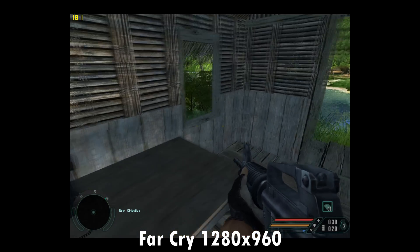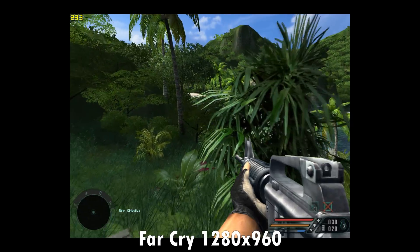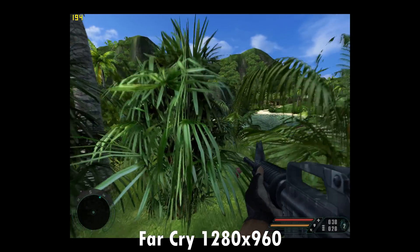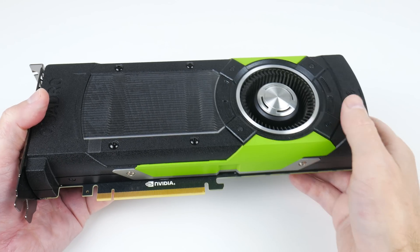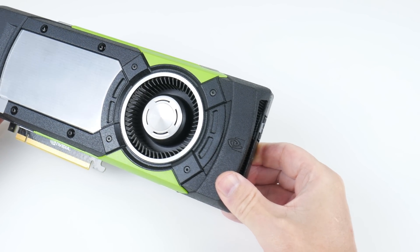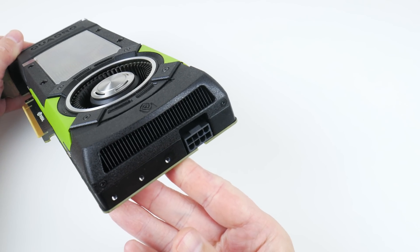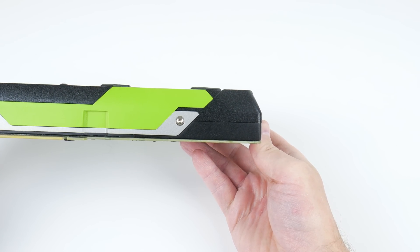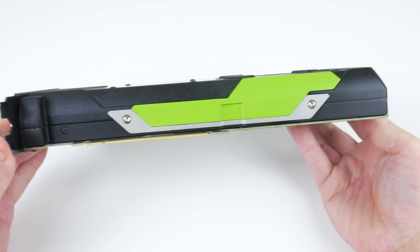The GTX 960 is from the Maxwell generation and there are some faster cards like the GTX 970, the 980, the 980 Ti, and the Titan X. There are also some Maxwell-based NVIDIA workstation cards called Quadro. Here we have the Quadro M6000 — a really interesting video card. It is the workstation equivalent of the Titan X, has 12 gigabytes of VRAM, and is compatible with Windows XP, Windows Vista, and Windows 7.